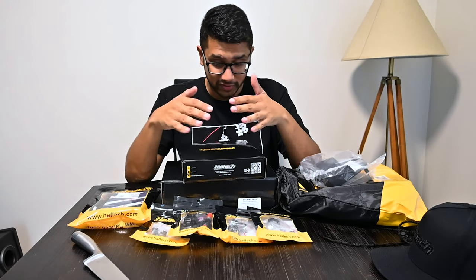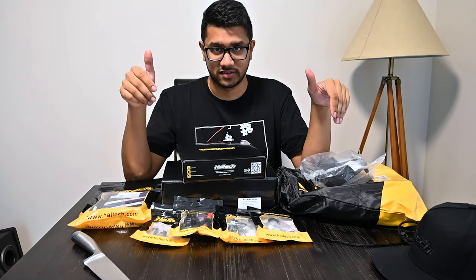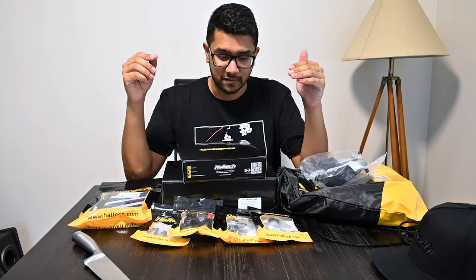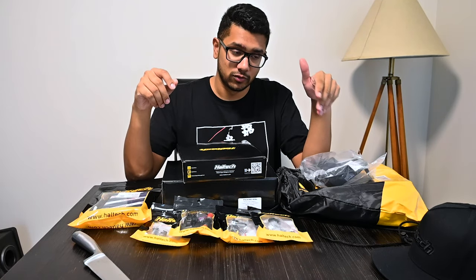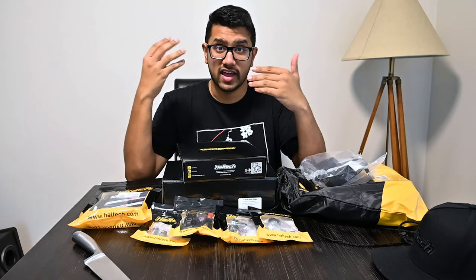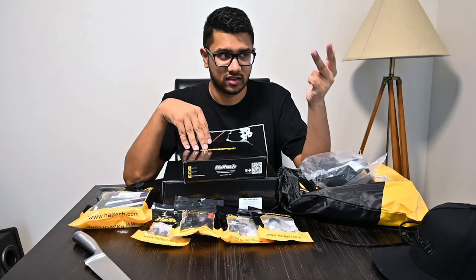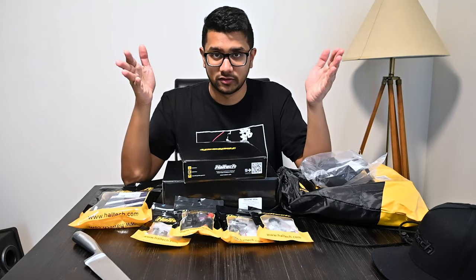They set me up with a bunch of sensors, an IC7, and a flying harness. I'm going to go through everything - what the ECU can do, the sensors I have, the IC7, what the flying loom is, and why I went this direction. Why I need it for a car like my K24 DC5, which could easily run on stock loom, stock ECU, K-Tuner, K-Pro, or even the Elite Series ECU.